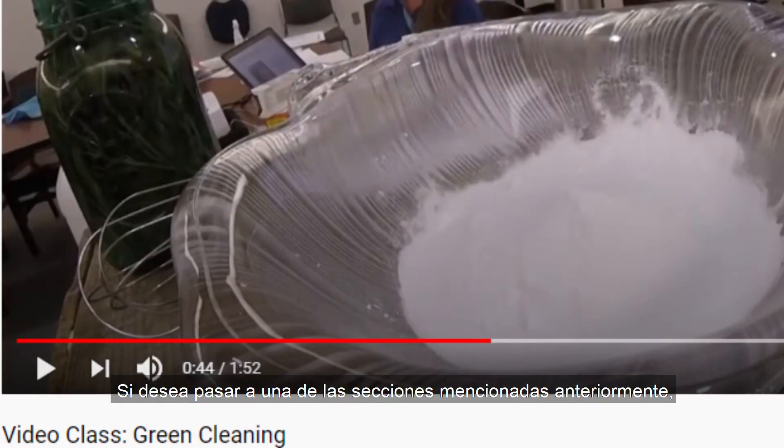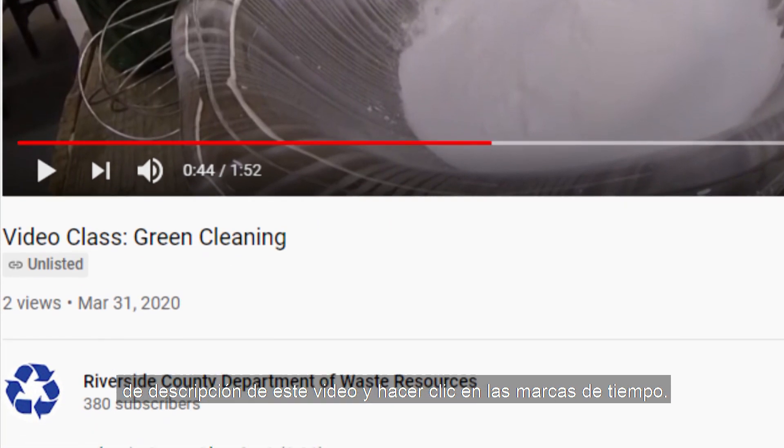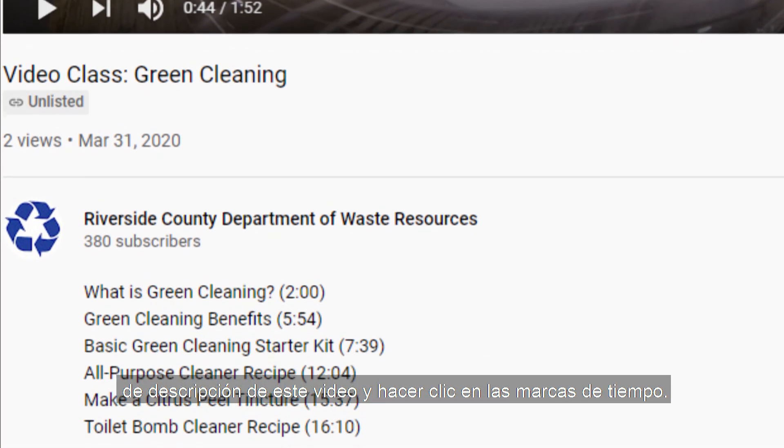If you'd like to skip ahead to one of the sections mentioned above, all you have to do is scroll down into the description box of this video and click on the timestamps. Without further ado, take it away, Janet.